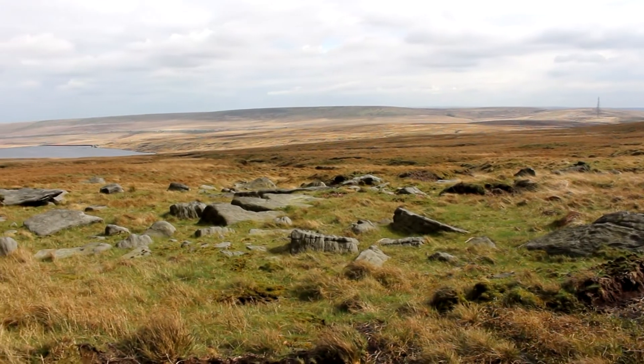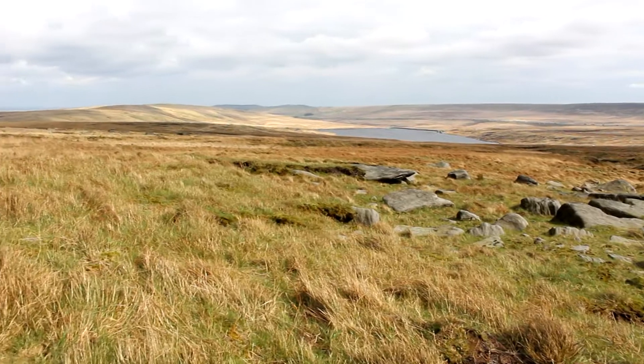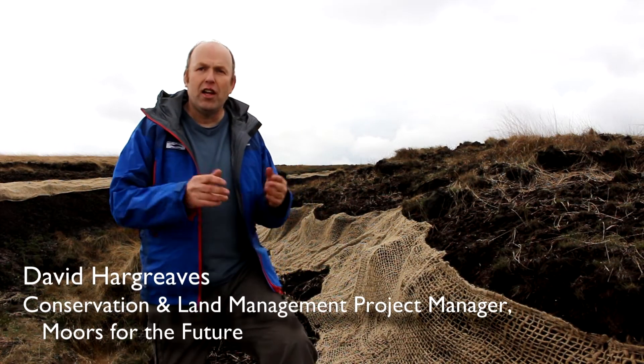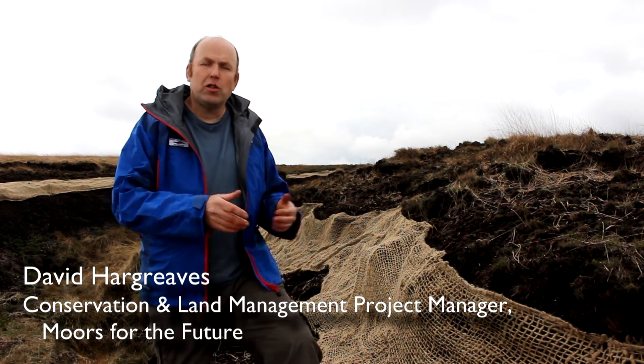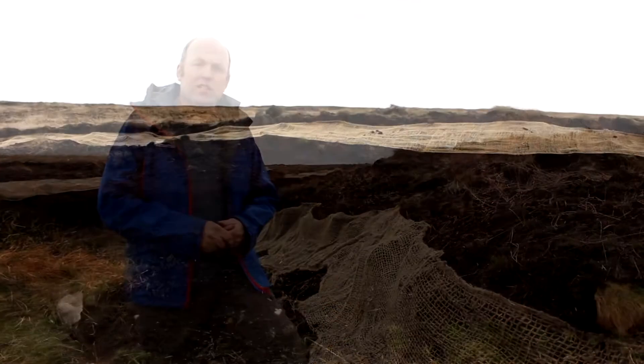We're on Blackstead Edge Common on the South Pennines, halfway between Rochdale and Halifax. This is an important international site — it's both a Special Area for Conservation, that's an SAC, but also a Special Protection Area for birds, again part of the international designation that this site enjoys.